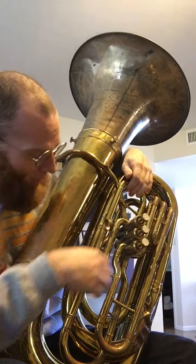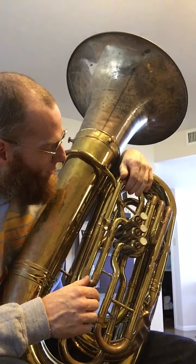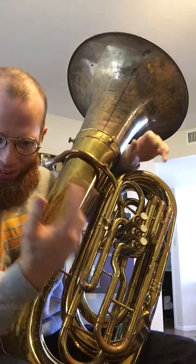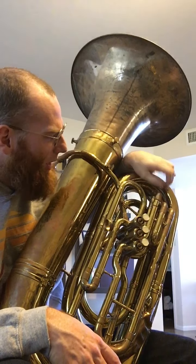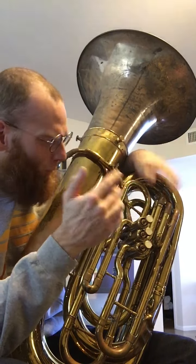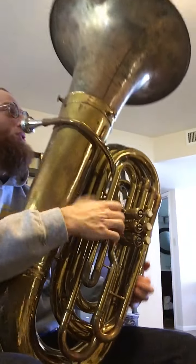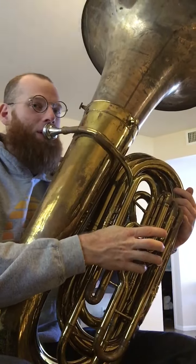I may swap the first valve tubing so that it can be used as a top slide instead of just a bottom slide. Even though it sort of plays like a sousaphone, so I don't really have to worry about moving the first valve much at all. Valves are in pretty good shape — there is some padding on them, nothing to be worried about really. Needs a few little repairs here and there, but nothing too terrible.